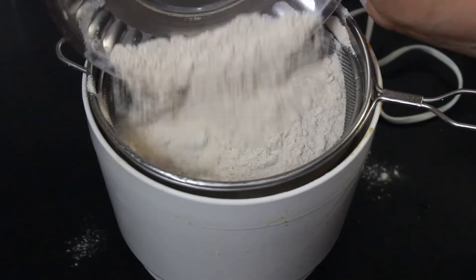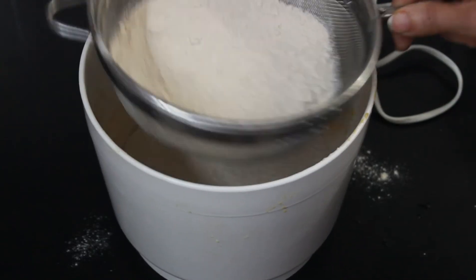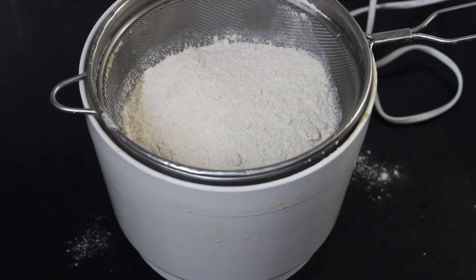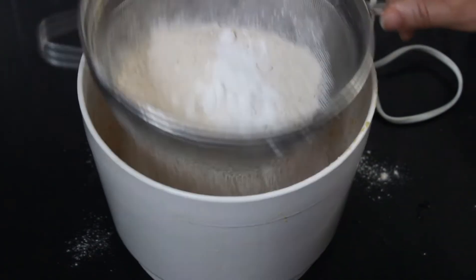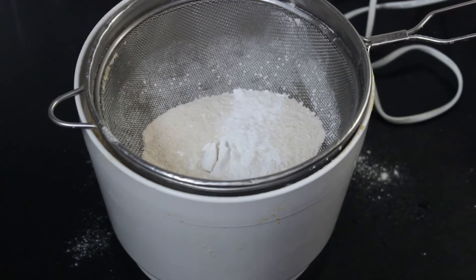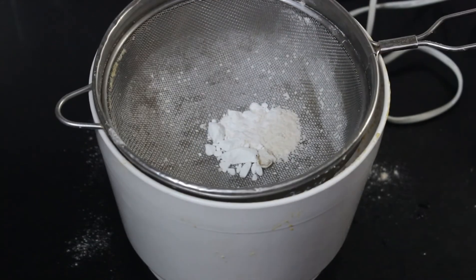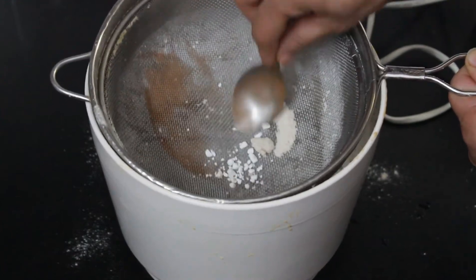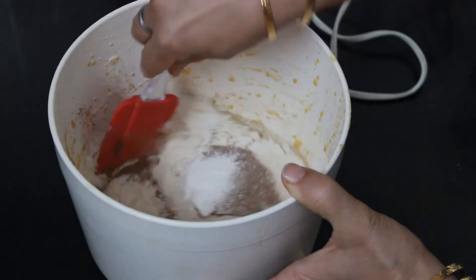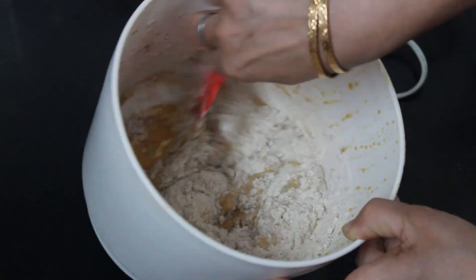Add one and a half cup atta, one and a half teaspoon baking powder, half teaspoon baking soda, and one teaspoon cinnamon powder in the batter. Mix the dry ingredients with the wet ingredients using the cut and fold method.